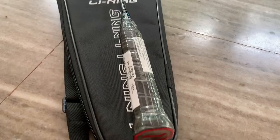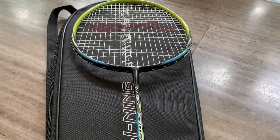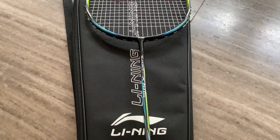Now friends, what is our racket? In the color combination, there are 3 colors: black, blue, and green. This is the design of the racket in these 3 color combinations.